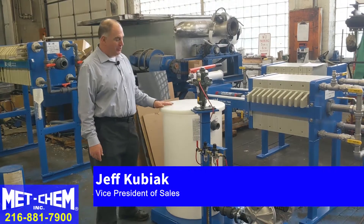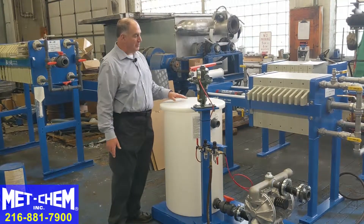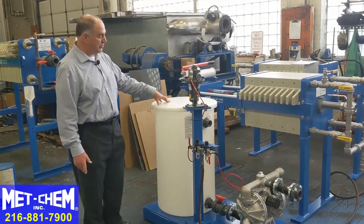This is the Metchem skid-mounted pre-coat station. This is a small holding tank. It's about one and a half times the size or volume of the filter press that you're going to pre-coat. That's the minimum size requirement.